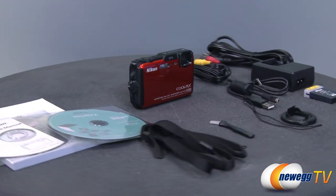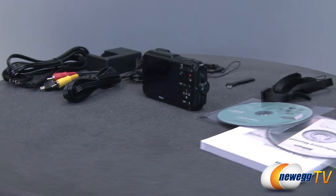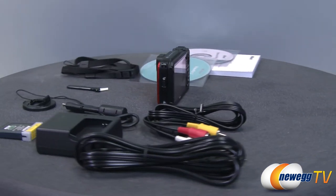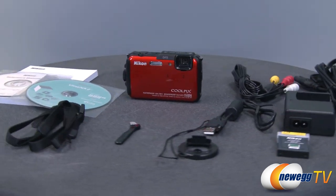The AW110 has 5x optical zoom and up to 4x digital zoom and features built-in image stabilization for taking pictures and video. Shockproof and waterproof, the AW110 is built to withstand tough environments allowing you to get the best nature or scenic shots possible with a traditional point-and-shoot camera.